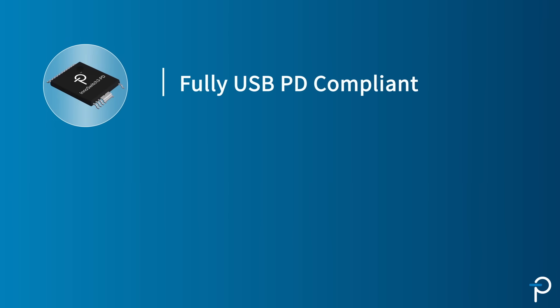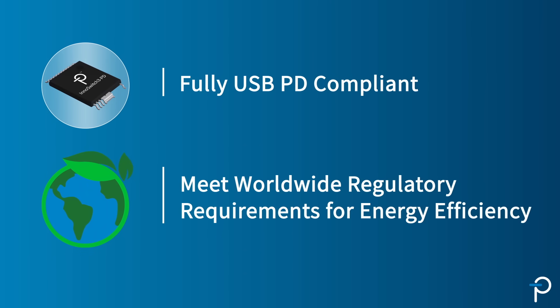Customers can go to market very quickly with EnoSwitch 3 PD designs because they're fully PD compliant and they meet worldwide regulatory requirements for energy efficiency. To learn more, please visit us at power.com.